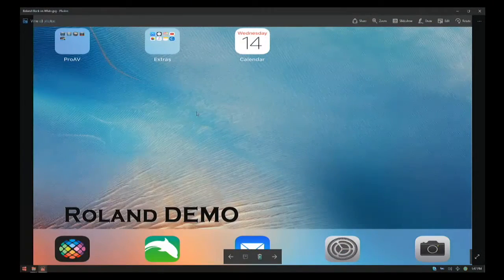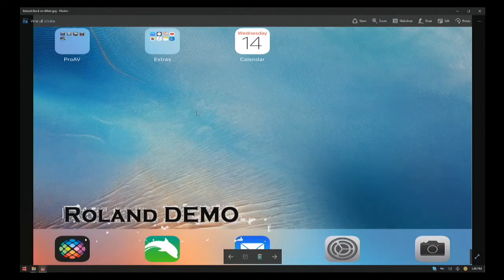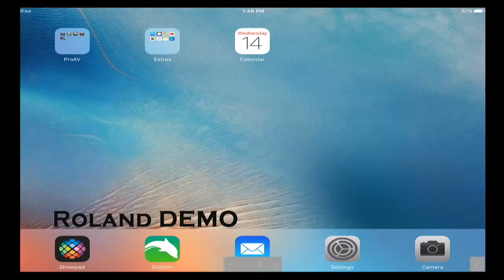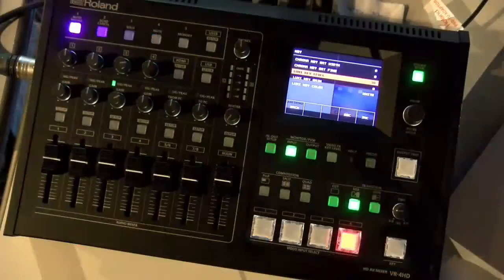I'm going to key this in — I cheated a little as my notch was already dialed in, but this is what it would have looked like. I move my dial and all the white is gone. I keep dialing until it looks nice and solid, not getting the blocking around the lettering. I can bring that in and out. That's keying — we're done with that.